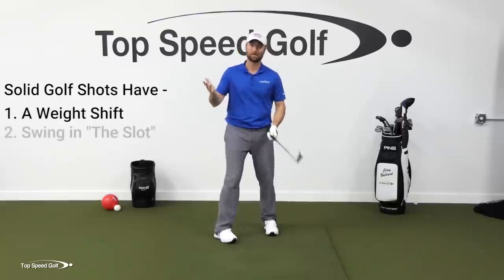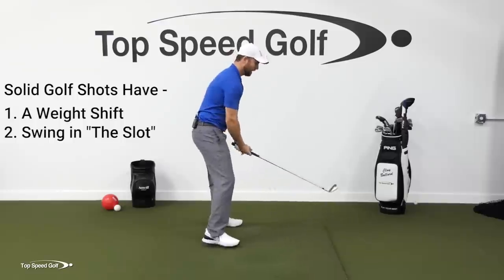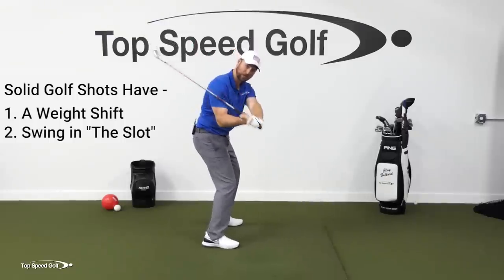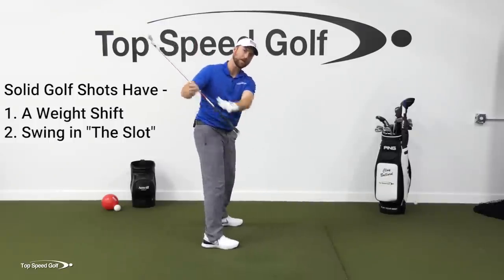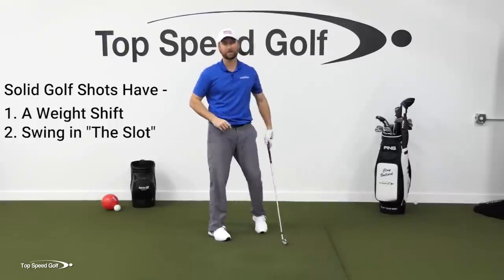Number two, I have to get it in the slot. I have to get it from the inside. If I'm starting down steep, no way to make it happen. I have to get that weight shift and get that club shallowing out. So now that it's on a plane, I could swing very uniformly down through the shot, hit it very consistent that way.